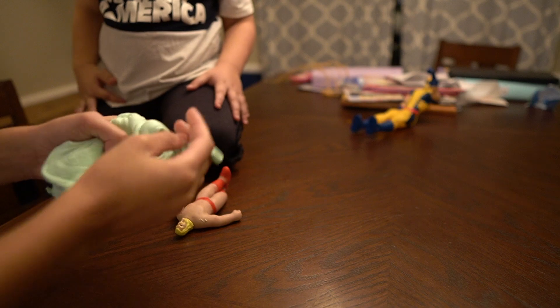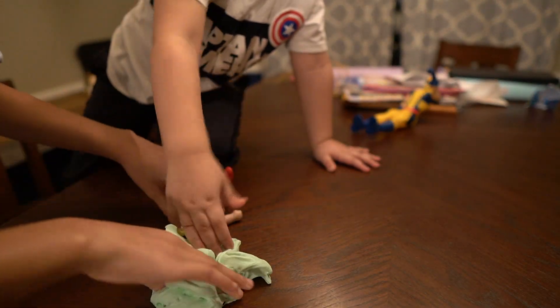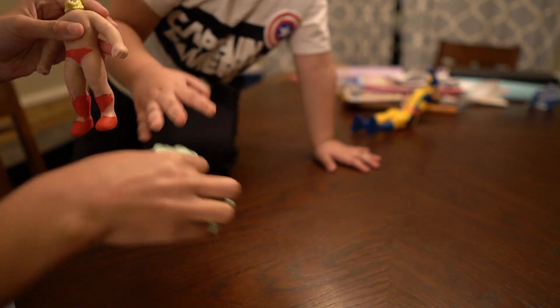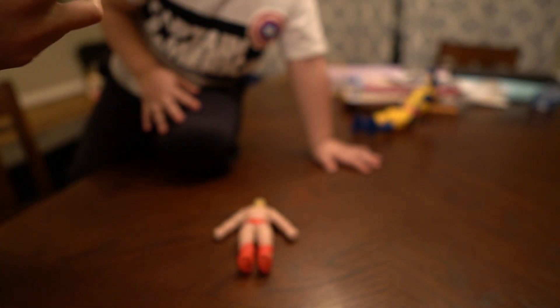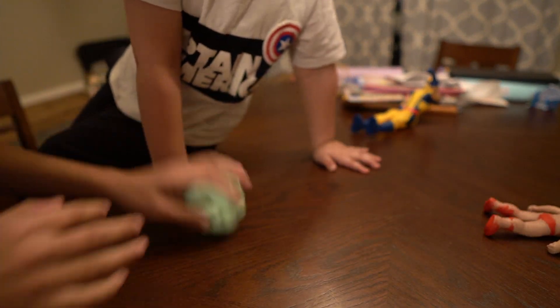The buddy's got slime all over his hands! What if you put the guy in the slime? Oh, let's see — now he's gonna stick in it, he's not going to be able to come out. Let's put John Cena in this slime! Pretty good John Cena there, okay!